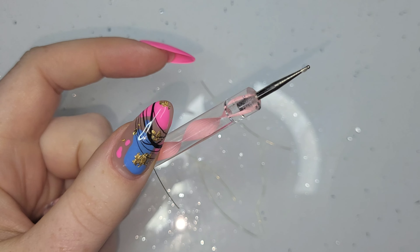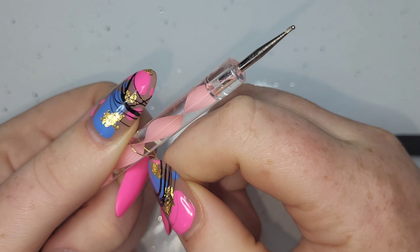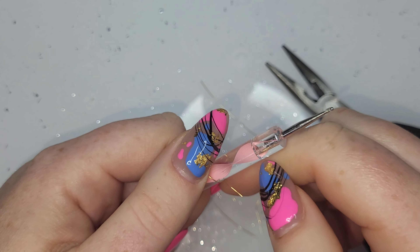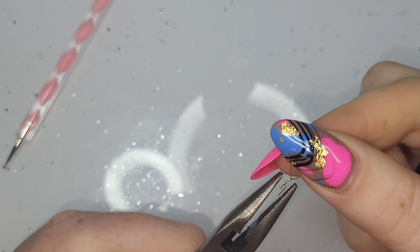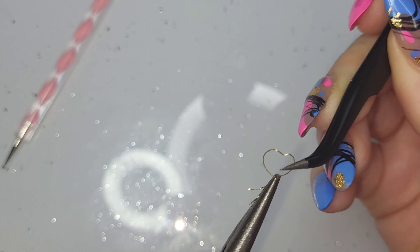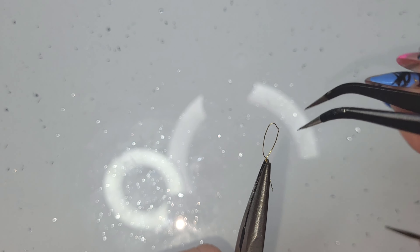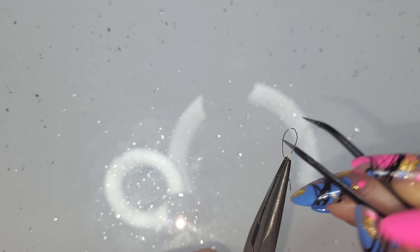I've grabbed some tweezers - which you don't actually need, they're pointless - and a dotting tool, any kind of brush handle that is nice and cylindrical. It needs to be quite thin; I could have got away with a thinner cylinder. You want to wrap the wire round and then get those two ends and give them a twist. She uses pointy tweezers to make a love heart petal shape, but I didn't like how it looked so I tried to stick the dotting tool back in and make it round again - but that's not how it works. Once you've bent it, that's it.